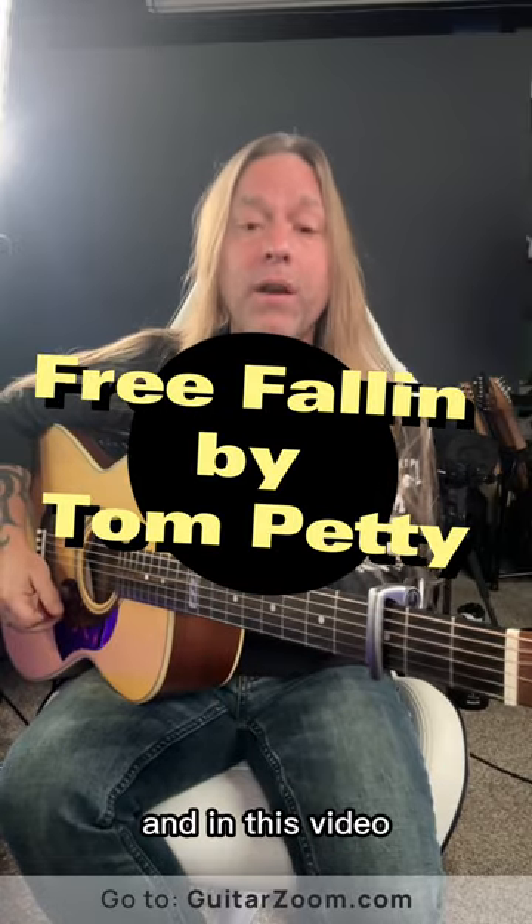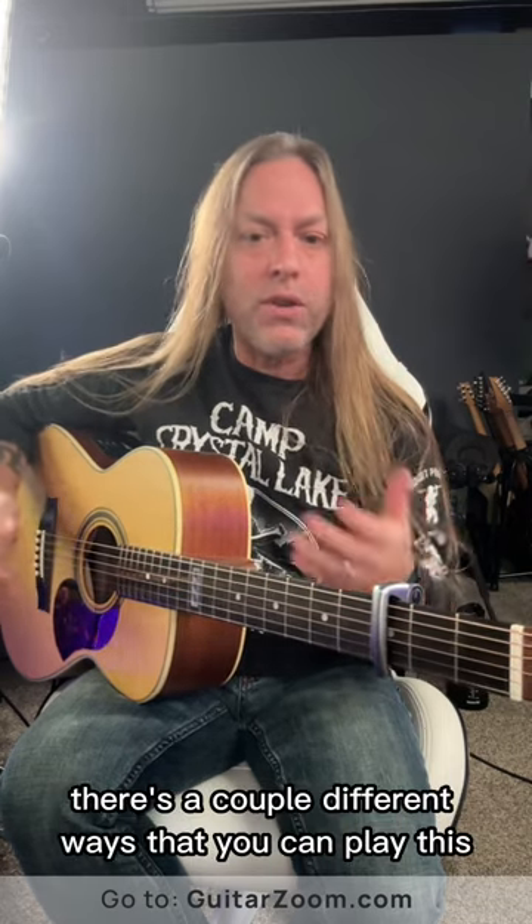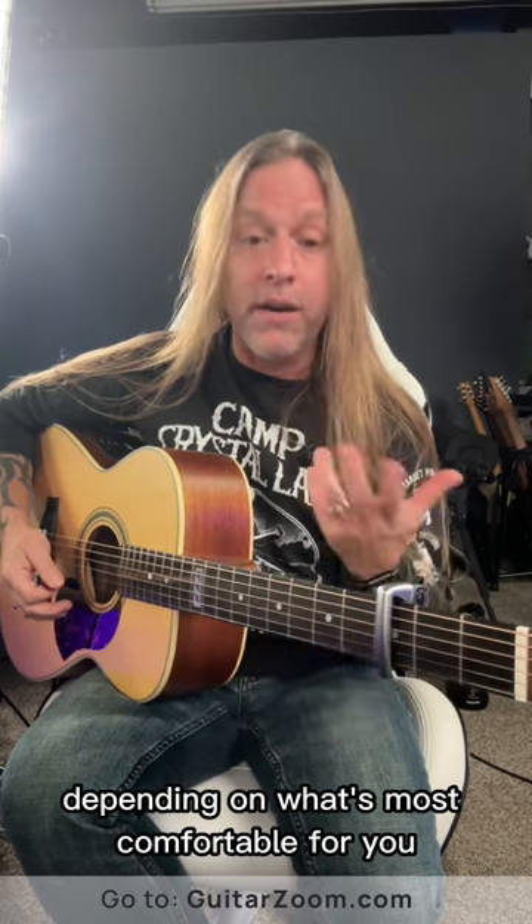Hey, Steve Stein from GuitarZoom here, and in this video we're going to be looking at how to play the intro to Free Fallin' by Tom Petty. Now you're going to put a capo on the third fret. There are a couple different ways that you can play this depending on what's most comfortable for you.